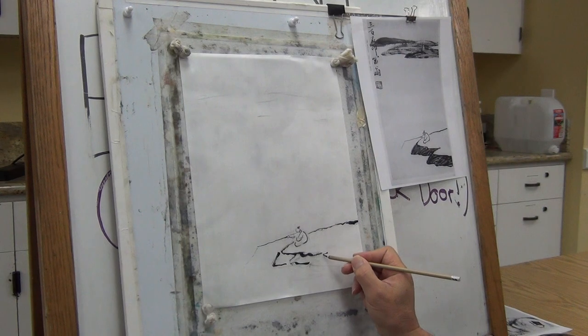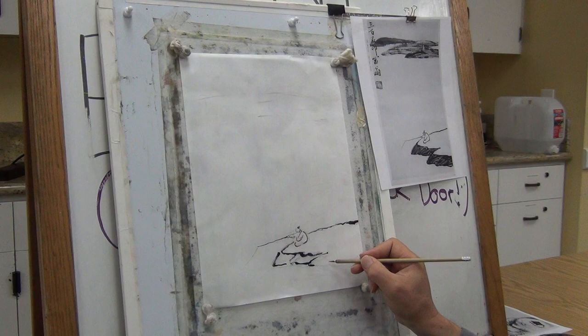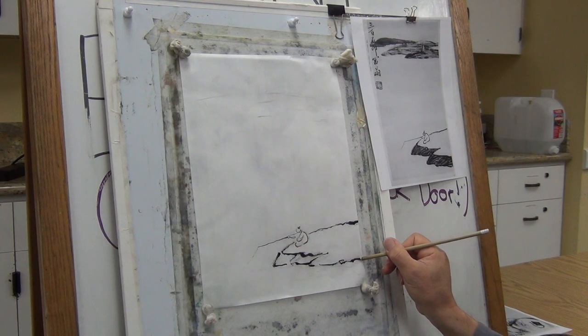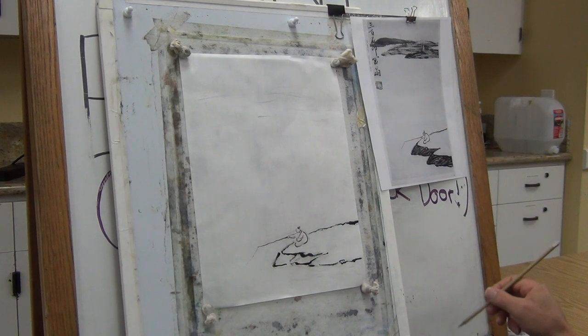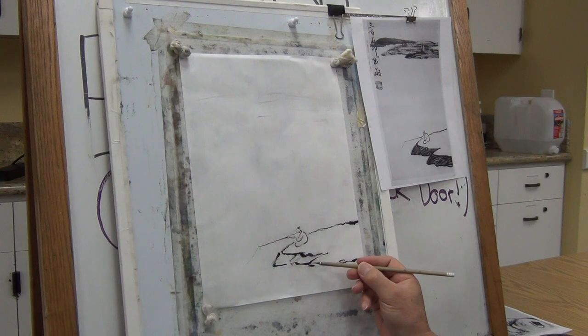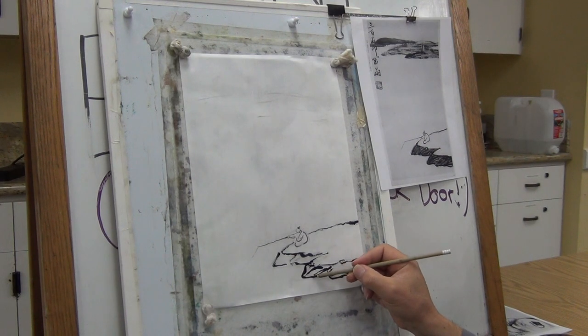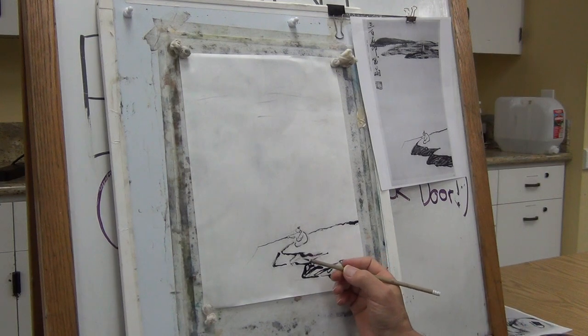And here is another platform, another plane. This brush is definitely too small, but I cannot change it — if you change it, you would change the continuity. So I just force it, using the side to make up for it.